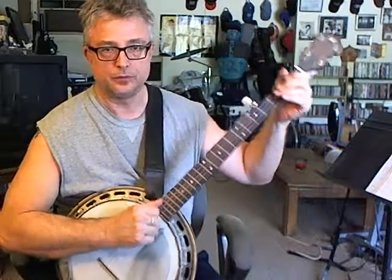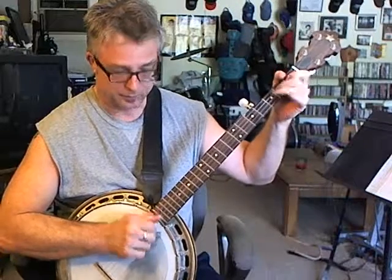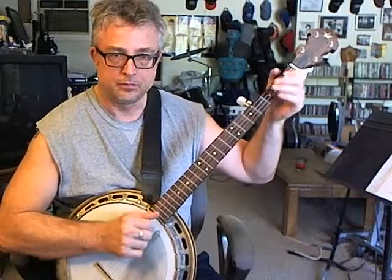It's an old folk song — C song, C Shannon, maybe, I don't know. It's an old folk song.